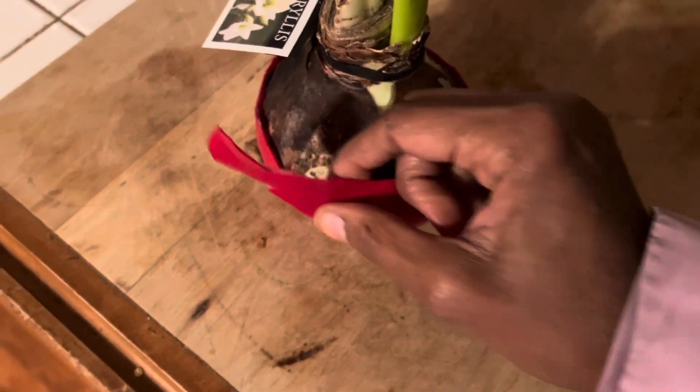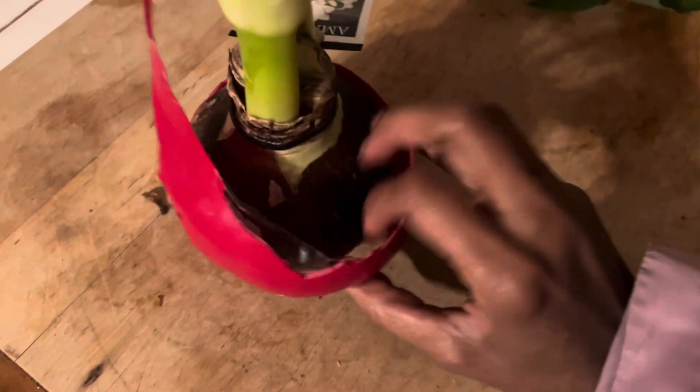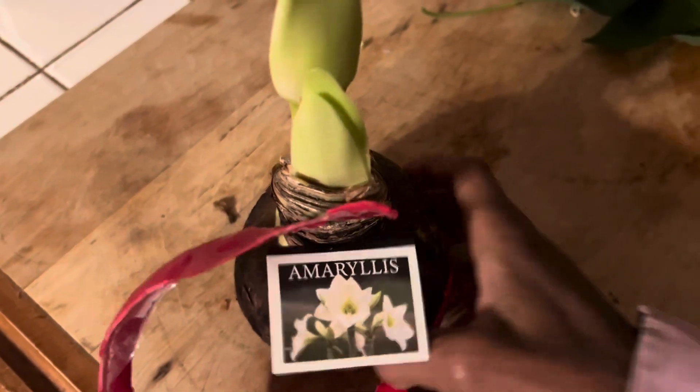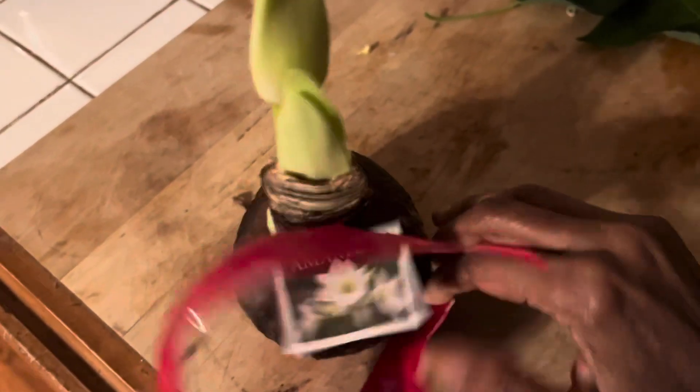I pulled the wax and I am now taking it off. I thought some of you might want to know. You see there? You can just pull it right off. There will be roots underneath there.